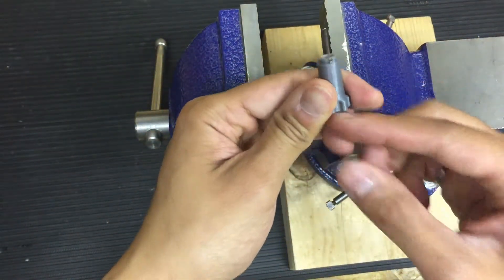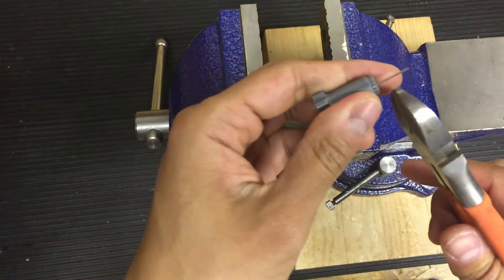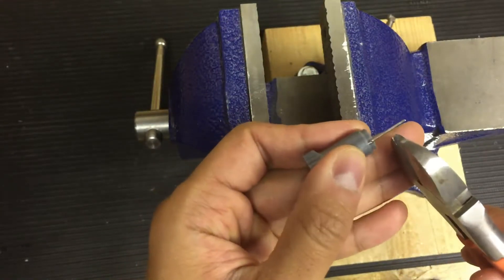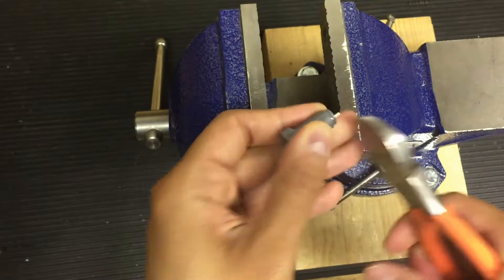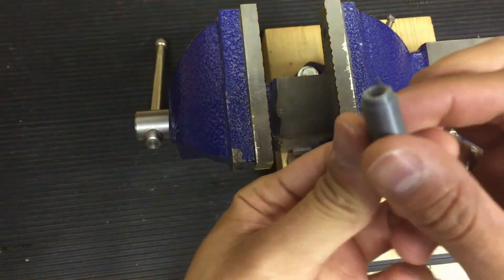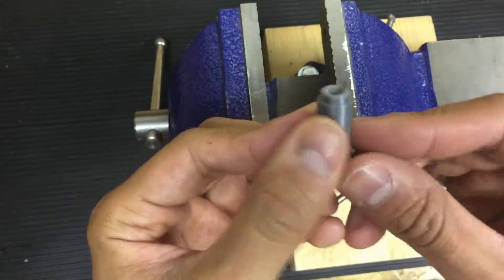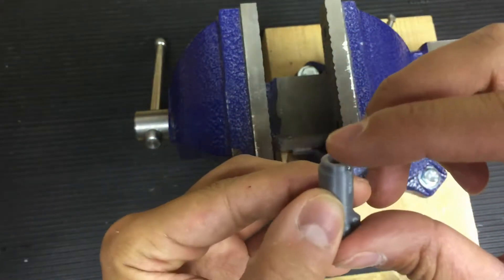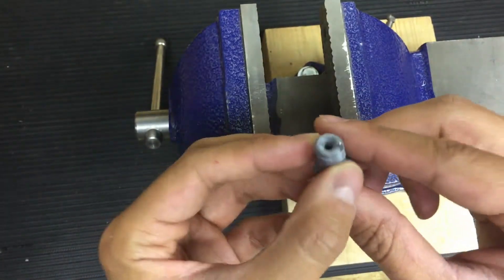Now this pin here is too long. What we're going to do is clip off all except around 3mm or 1/8 of an inch — I'm just going to eyeball it. Now you can use a file or a sander and slowly sand it down to its optimal height, but it's not too sensitive. I believe this will work.